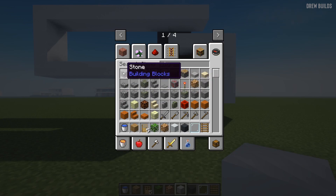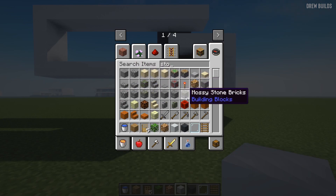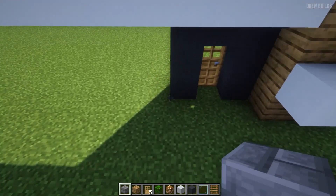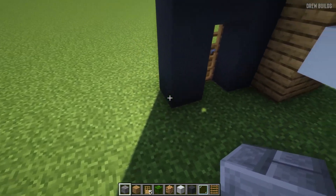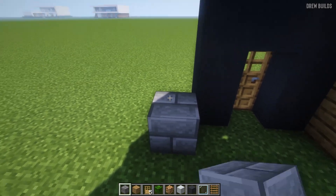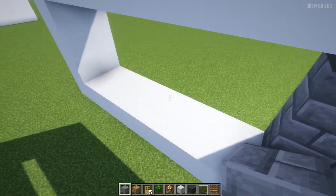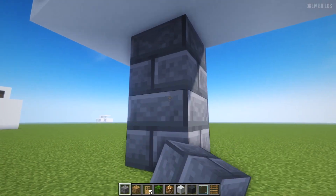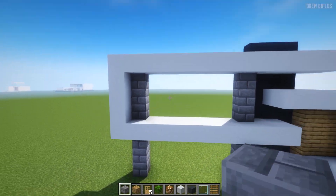We're going to use some normal stone bricks and come across here. As you can see, on the diagonal point right here, we're going to build all the way up to the roof, just like that, and then we're going to do the same here.